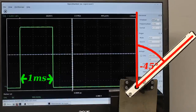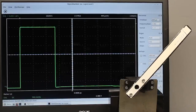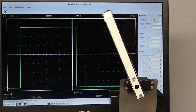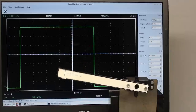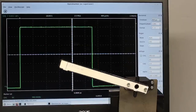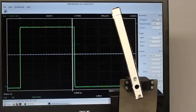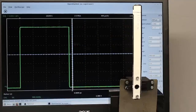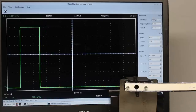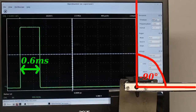Servos from different manufacturers behave slightly differently, and the angle of rotation can be extended up to 180 degrees when using pulses ranging from nearly 0 ms to 3 ms. We get 2.4 ms for plus 90 degrees and 0.6 ms for minus 90 degrees at the servo shown here.